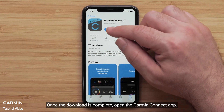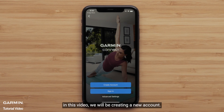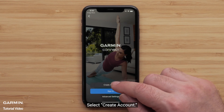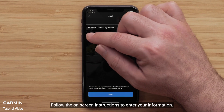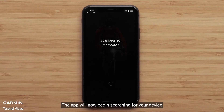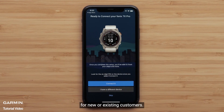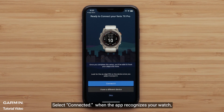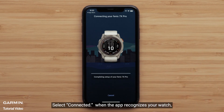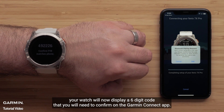Once the download is complete, open the Garmin Connect app. Select Sign in if you already have a Garmin Connect account. In this video, we will be creating a new account — select Create Account. Follow the on-screen instructions to enter your information. The app will now begin searching for your device. For new or existing customers, select Connect it when the app recognizes your watch. Your watch will now display a six-digit code that you will need to confirm on the Garmin Connect app. Select Pair.